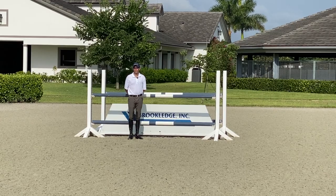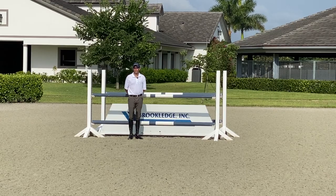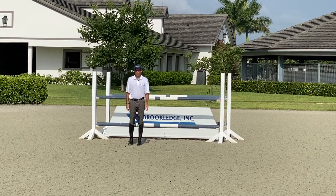The horse will land approximately six feet from the jump and take off six feet away from the jump. So I'm going to start walking this distance now. One, two — that's two steps, which is six feet, and that's where the horse should land right here.